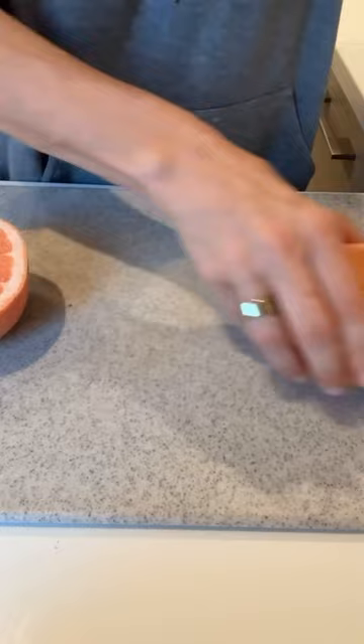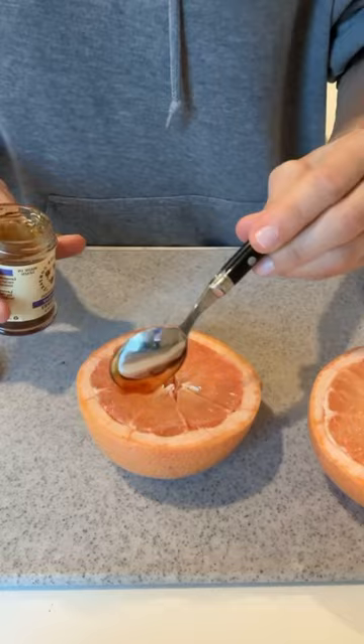All you do is take a grapefruit, cut it in half, section it so it's easier to eat, drizzle some honey — I use lavender honey that I got in Boulder actually on this one — and then sprinkle a little cinnamon.